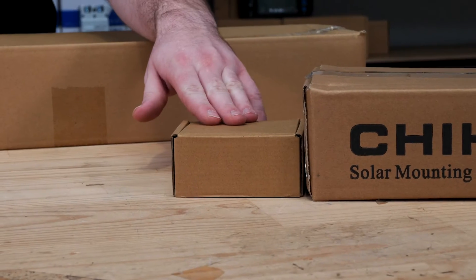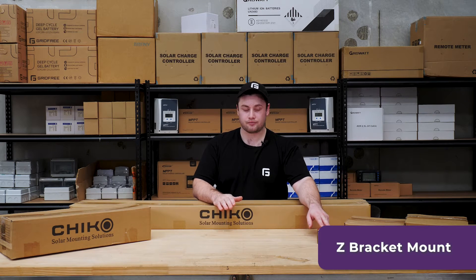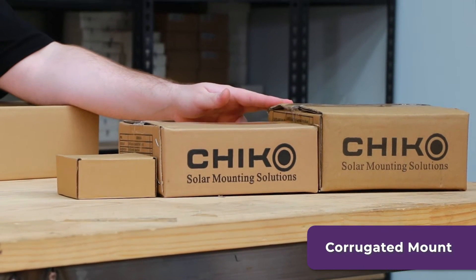At Grid Free we have five different types of mounting sets. First up, the Z-bracket mounting set — this is if you have less than four panels. Next, the corrugated iron roof mount set — this is if you have a wavy corrugated roof profile.